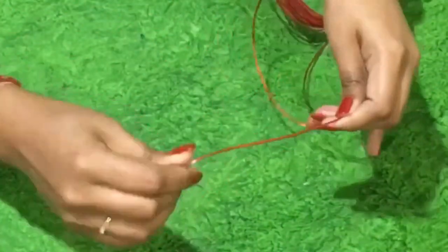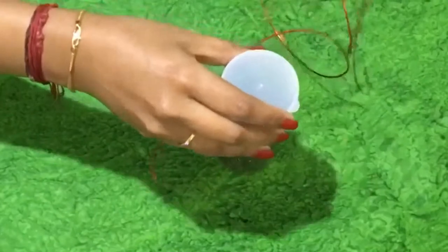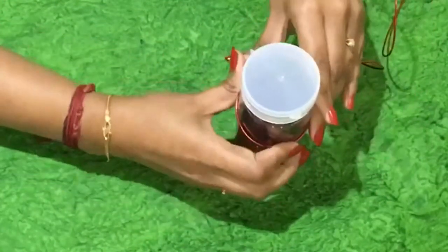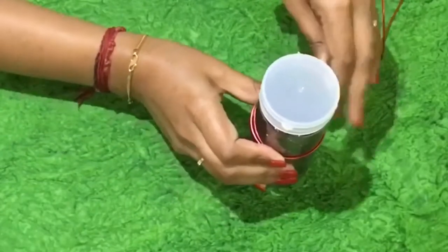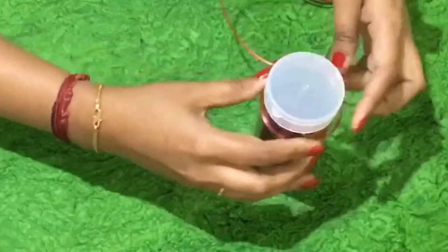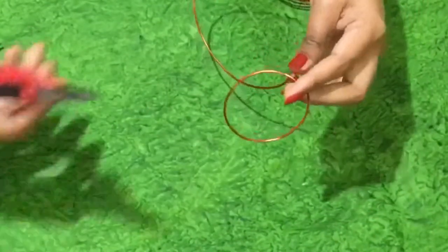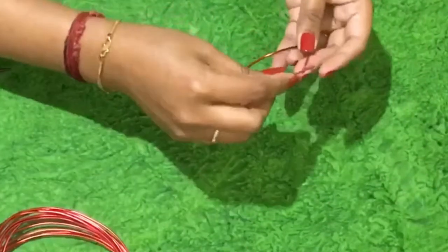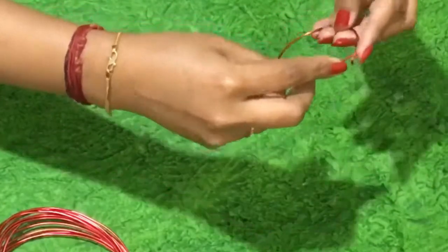Take a red colored aluminium wire and take a bottle to get the shape of a round by twisting it. Once you get the shape you will have to cut the X's out and take the middle point at the bottom.